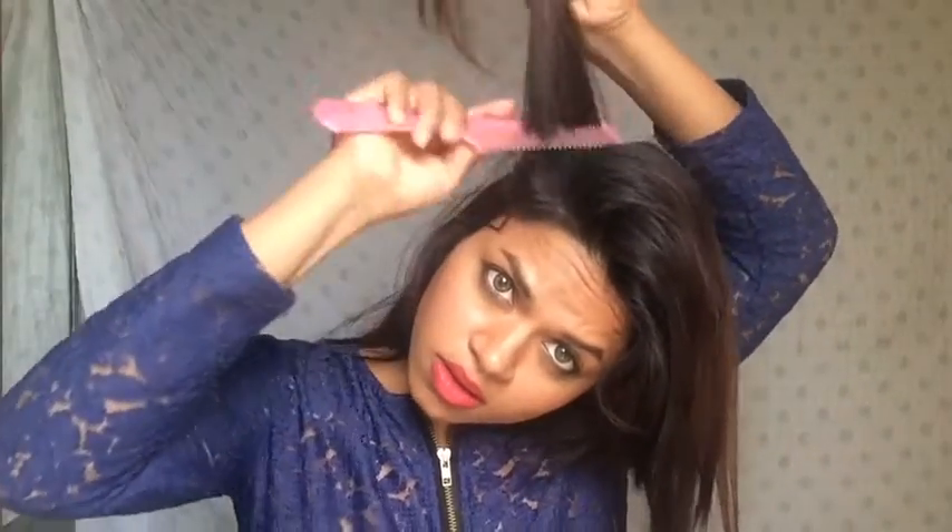I'm starting out with straight hair because that's easy to work with. I've used this Phillips salon hair straightener. To achieve some volume in my hair, I'm going to take thin sections and tease them a little bit. Don't go too crazy with it — twice or thrice is sufficient. You can add some hairspray at every step to achieve even more volume. I'm going to do the same thing on the other side as well.